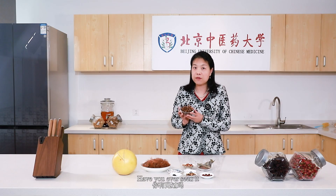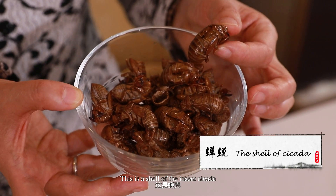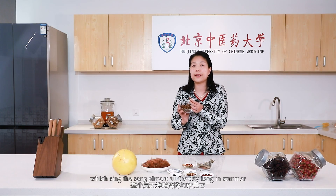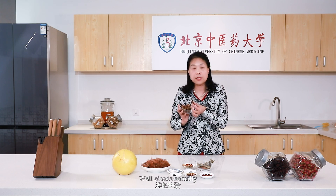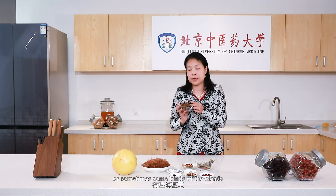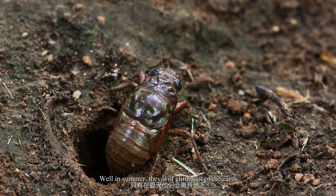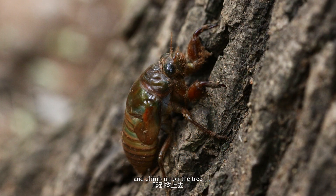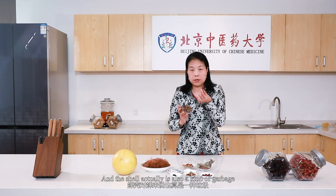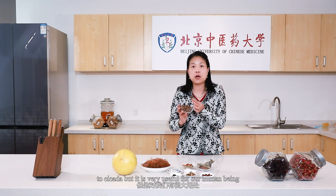Have you ever seen this? Do you know this insect? Actually, this is not an insect — this is the shell of an insect, the cicada, which sings in the sun almost all day long in summer. Cicadas actually live underground for seven years, or sometimes some kinds of cicada will live underground for over ten years. In summer, they will climb out of the earth and climb up on the tree, and then they will come out from this shell and leave the shell on the tree. The shell is a kind of waste to the cicada, but it is very useful for human beings.